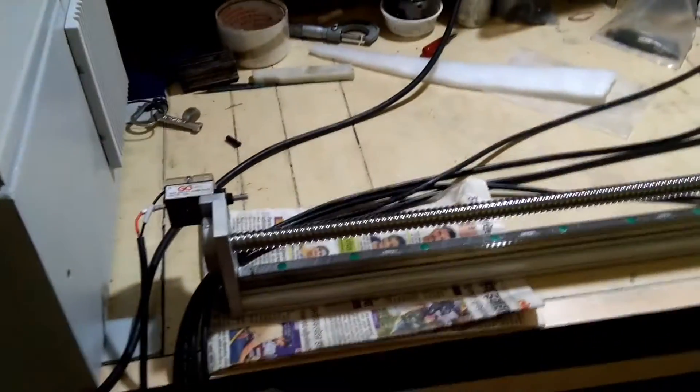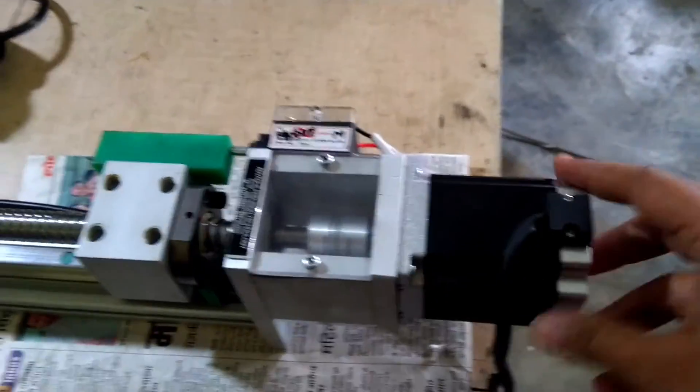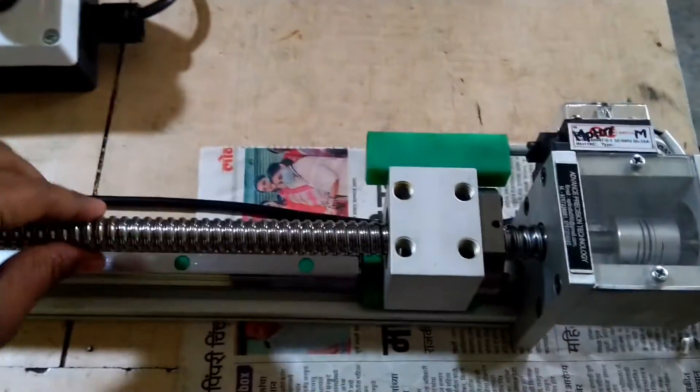This is a linear gas guide, and this is a ball screw linear guide. This is a stepper motor, and the stepper motor is connected to this ball screw.